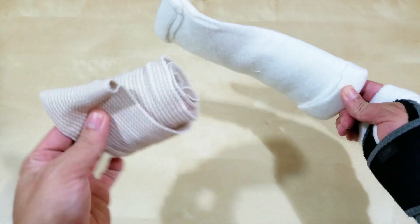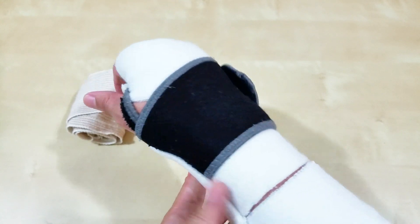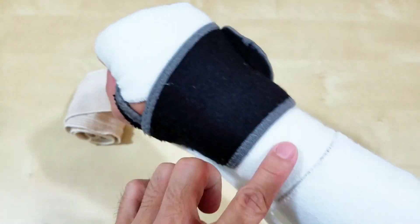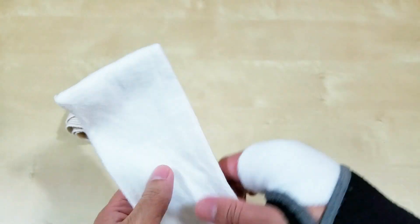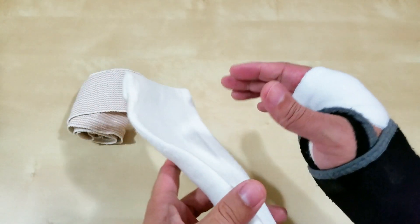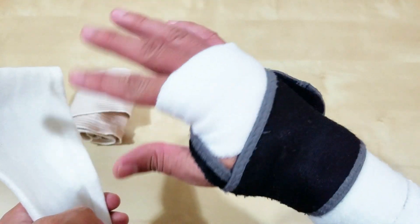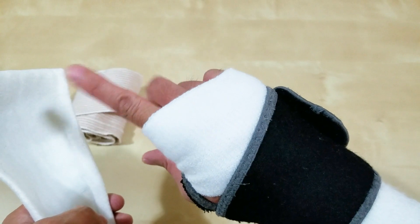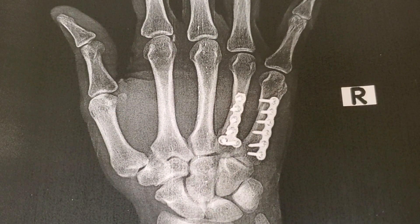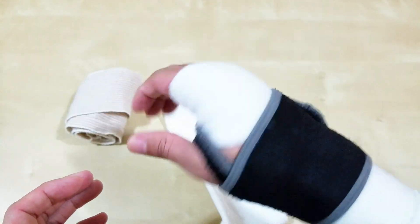There's the splint and the bandage — I have an extra pair but I'm still using the original. It fits a lot better like this. I have one, two, three sweat bands and I find it really comfortable because you don't want the brace directly against your skin after a while. The broken bone is here — the fifth and fourth metacarpal — and wearing the sweat band up here I can actually feel it being supported.